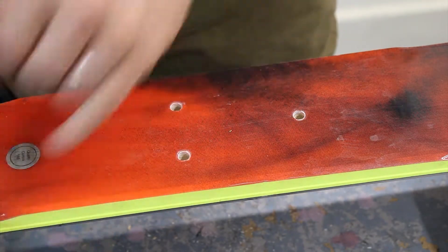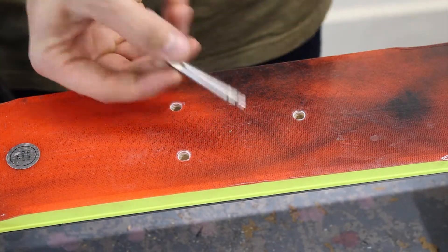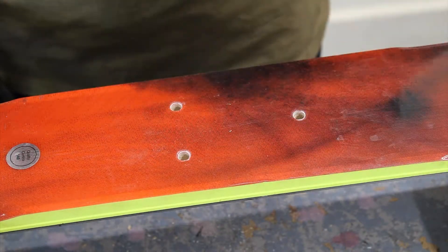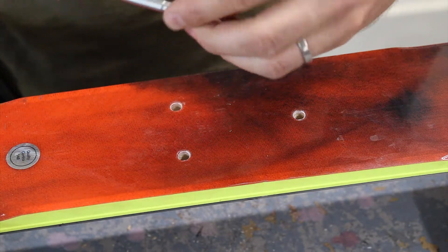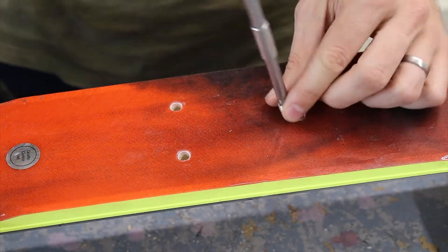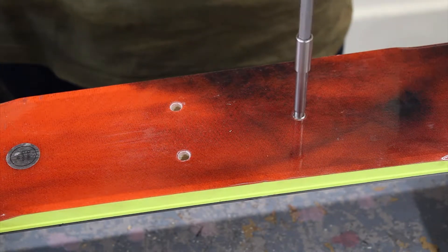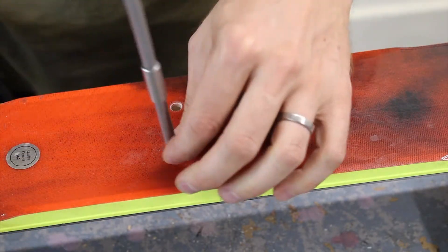So we have three inserts for these three holes. You can use this just as it is, or we like to use a bit holder. The insert sits on perfectly there. I'm just going to insert each of these to check we have the right depth.